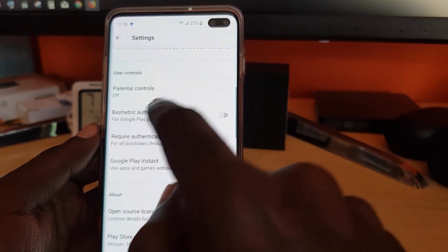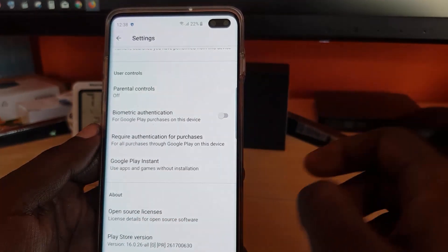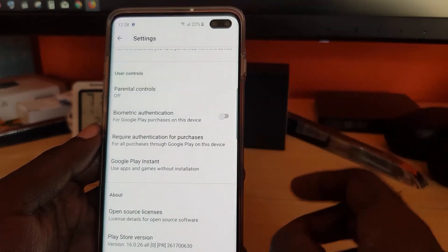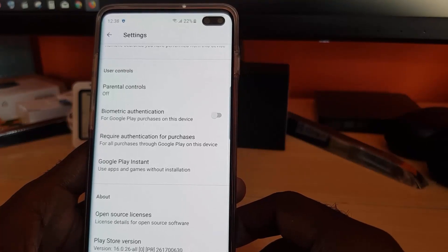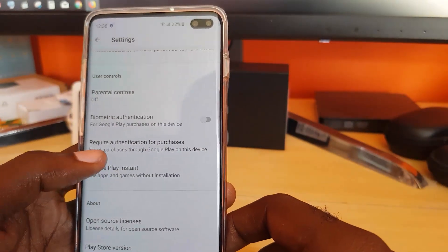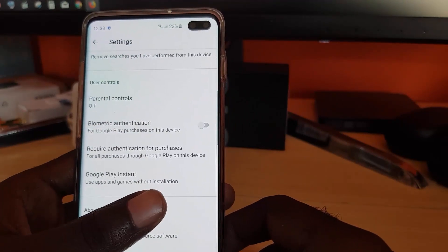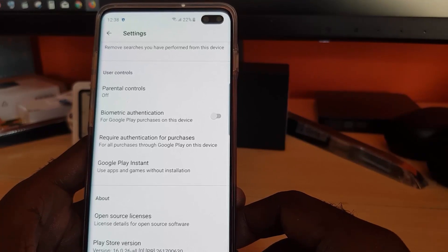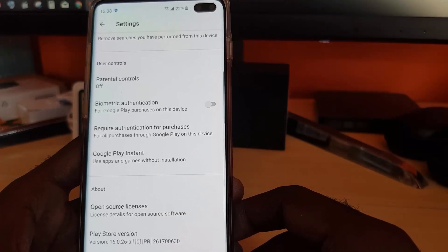Both features — biometric authentication and require authentication for purchases — will work together. Once both are enabled, anyone who tries to purchase anything will be required to enter your password or fingerprint, so no child will be able to purchase anything in the Google Play Store.